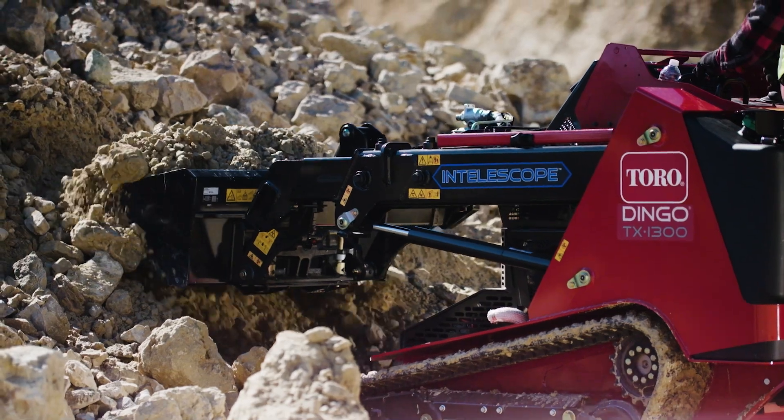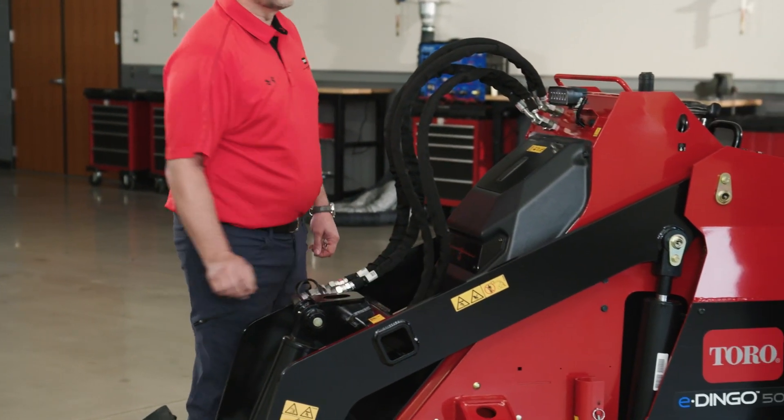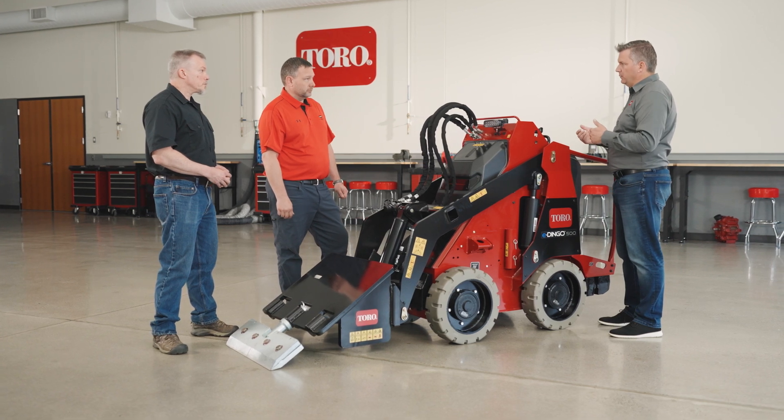How did you build a machine tough enough to handle that type of work? We're not new to tough designs — we've been making Dingos for 25 years, and with the E-Dingo it's no different. We have three-quarter-inch thick loader arms on this machine to handle those jobs.